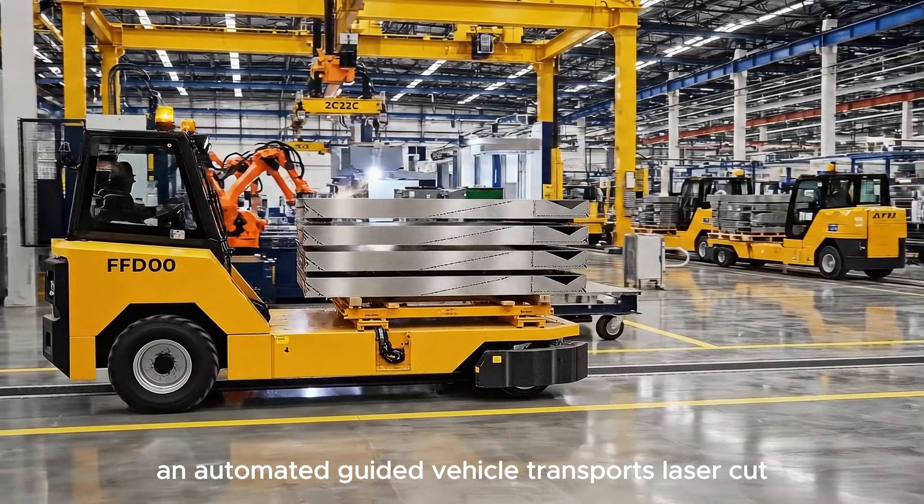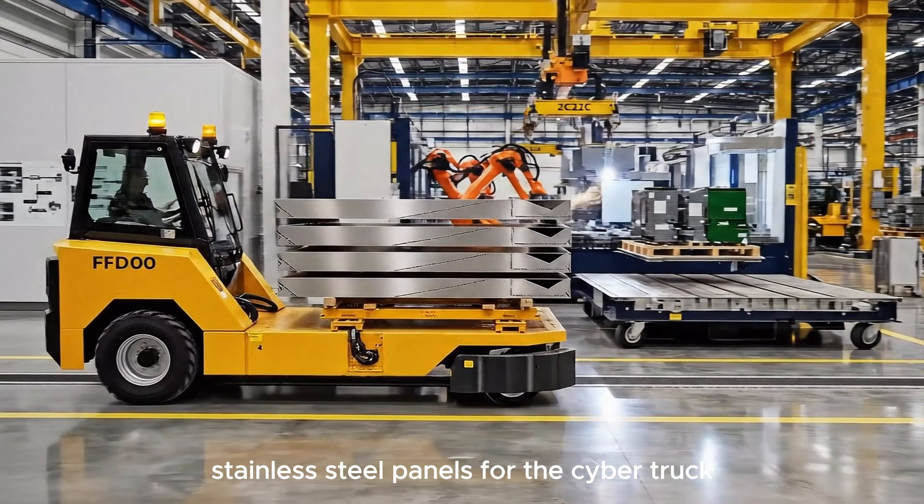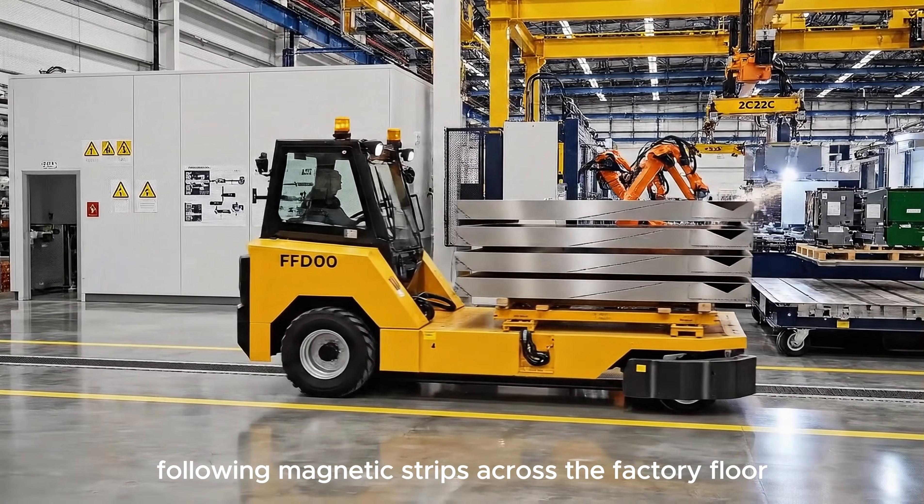An automated guided vehicle transports laser-cut stainless steel panels for the Cybertruck, following magnetic strips across the factory floor.